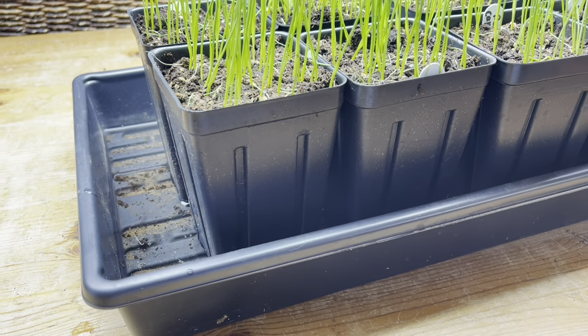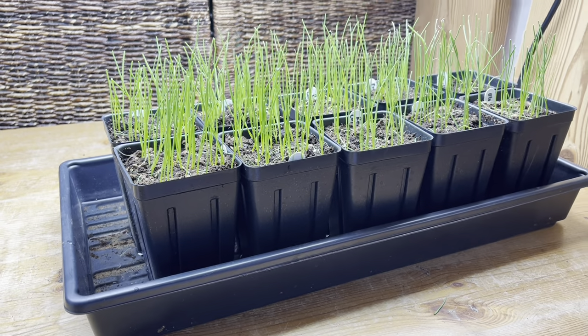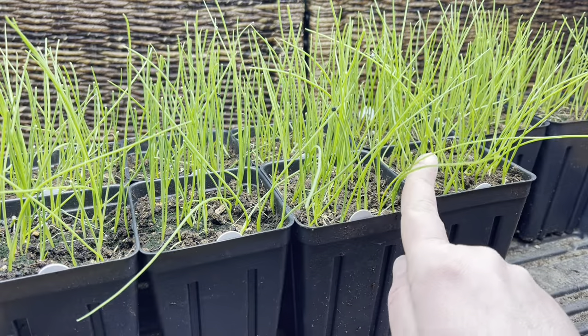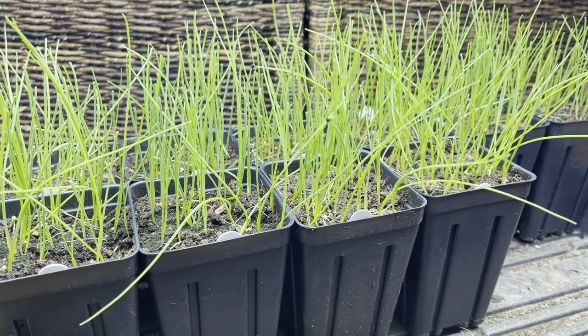As far as how much water to use — for this size container and how many containers I have, I'm adding about three to four cups of water each time, and that will last me probably about five to six days before I need to water again.